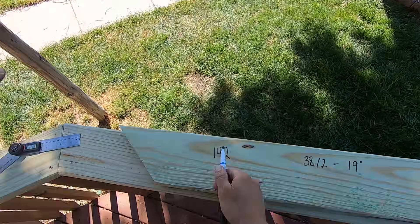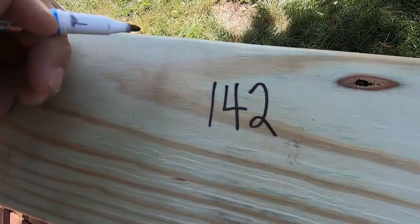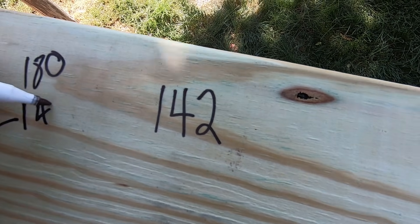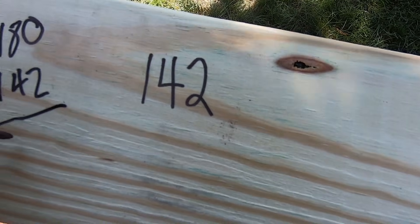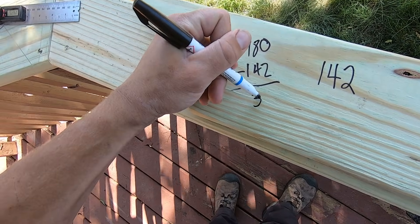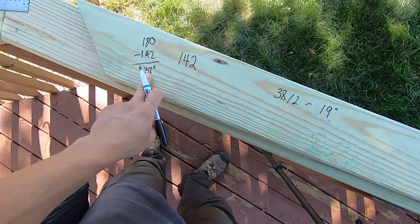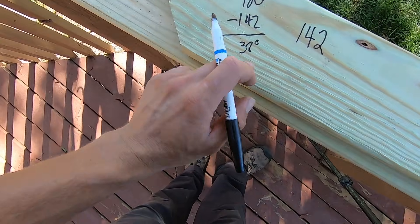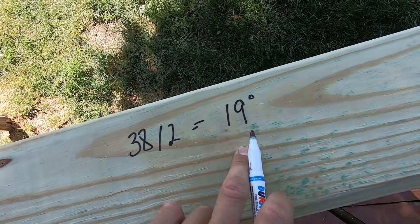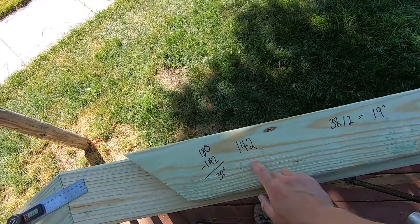So what you do with that: 142 degrees — you're going to take 142 and subtract that from 180. 180 minus 142 gives you 38 degrees, so that's your angle. You're going to need 38 and you're going to bisect that. You take 38 divided by two and that gives you 19 degrees. So you're going to set a 19-degree cut exactly on your miter saw.